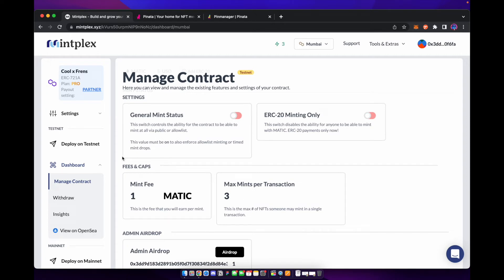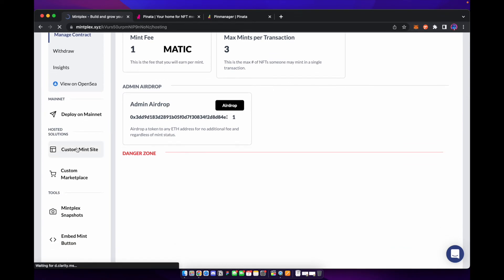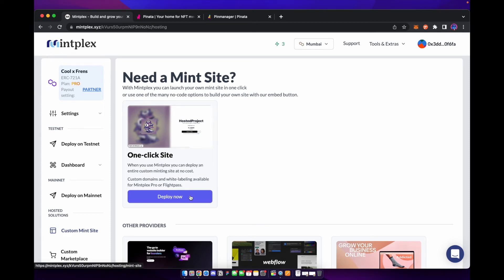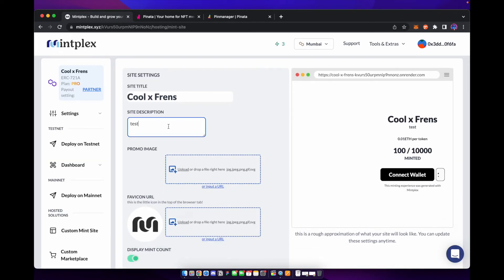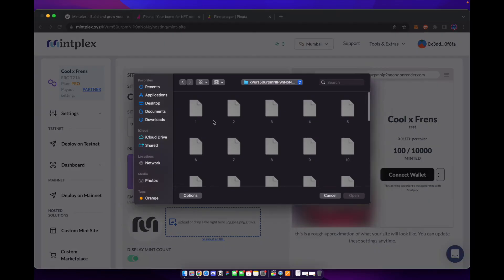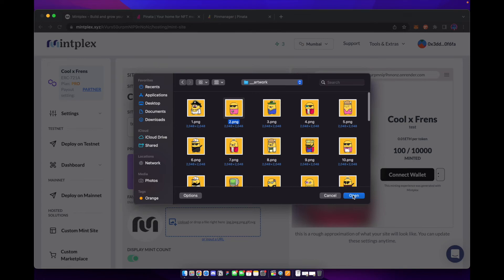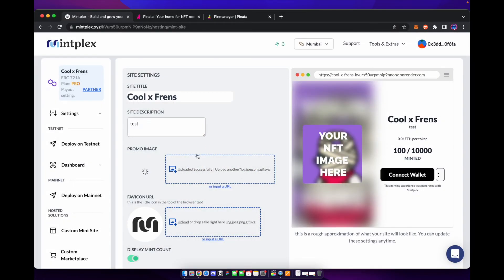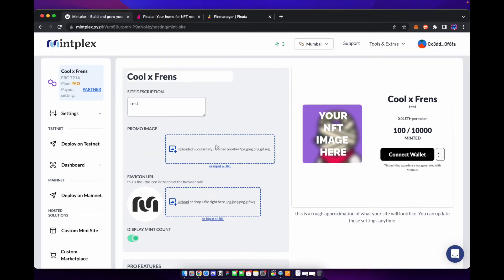Next, what we're going to do is create a website to mint these from. If you scroll down on the left toolbar, you can see you can create a custom mint site. Mintplex gives you a one-click site that allows you to easily and quickly sell your NFTs. All you need to do is hit deploy now under one-click site — you can name it what you want, add a description, and add your image here.